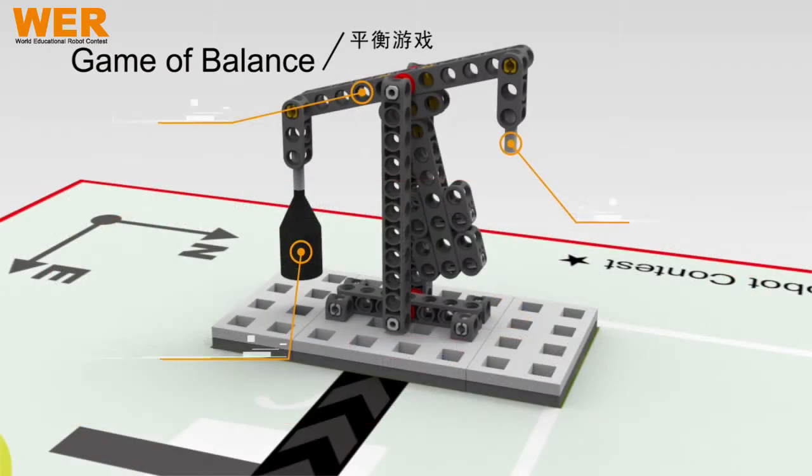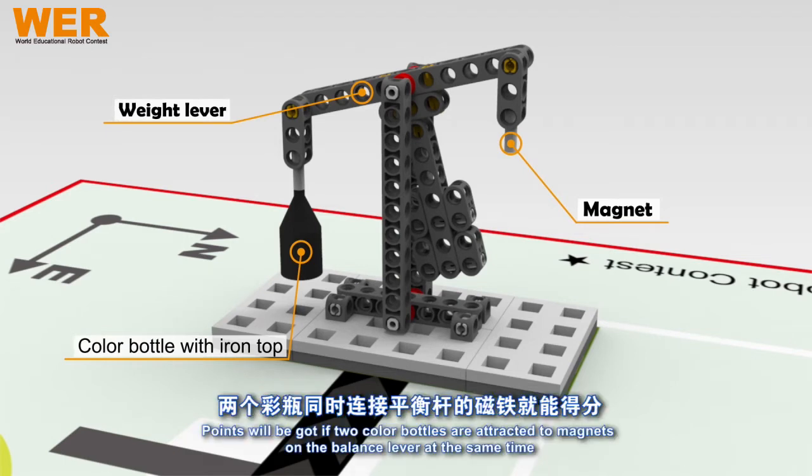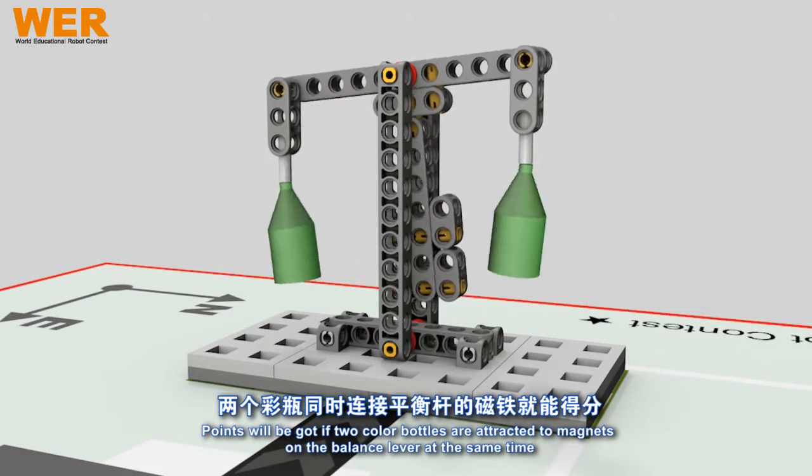Season 2016 Game of Balance. Points will be got if two color bottles are attracted to magnets on the balance lever at the same time.